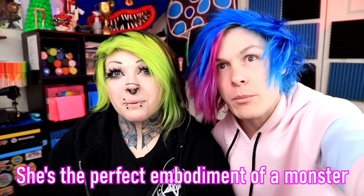Okay guys, so for this one I have my friend Luna here. I thought she would be perfect because she already has black and green hair. She's the perfect embodiment of a monster. By the way guys, monster is my favorite energy drink. So the first thing we're gonna do is give her some green contacts and green eyes. So the first thing I'm gonna do is try and replicate the Monster Energy logo onto her face.